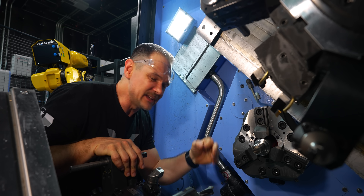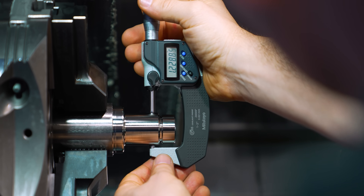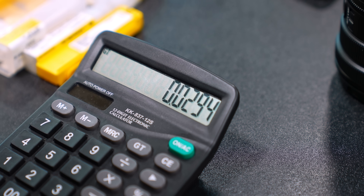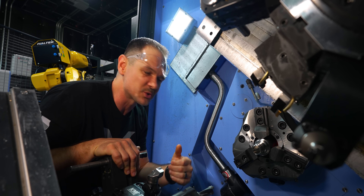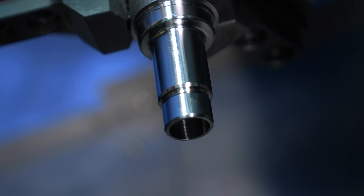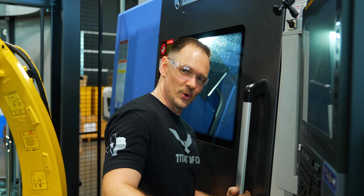We now have an OD that is dialed in, and those are the key words — dialed in. This is a new part we hadn't run before, so I'm taking a 15 thou cut for my finish pass. I went ahead and roughed it so I could take two of those same exact cuts, giving equal tool pressure. I'm really impressed with the results. Next up: OD threads.